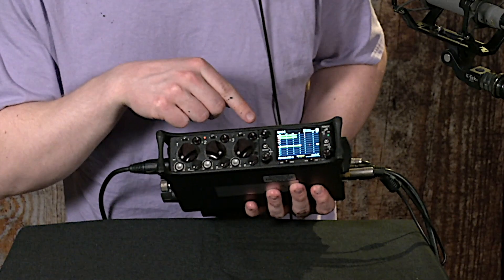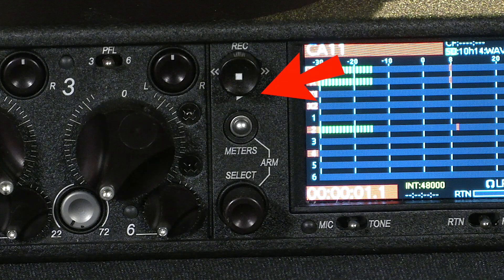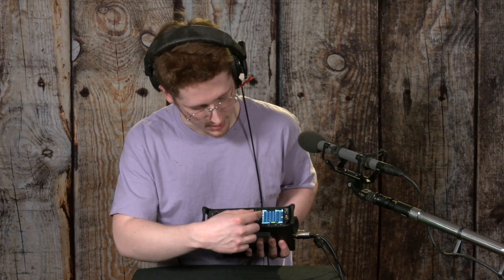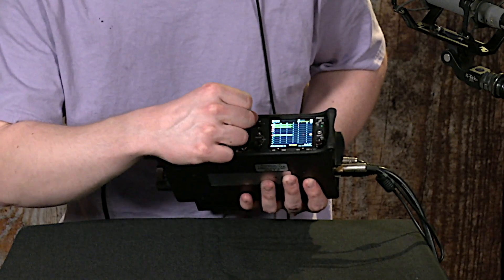You can play back takes by toggling it down. There's a little play symbol under there, a little triangle. And you can flip through which takes you want to play back by toggling this to the left or the right.